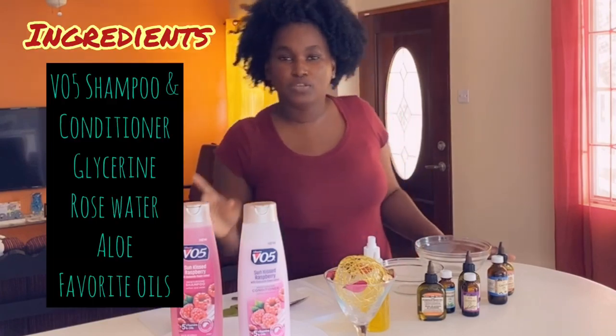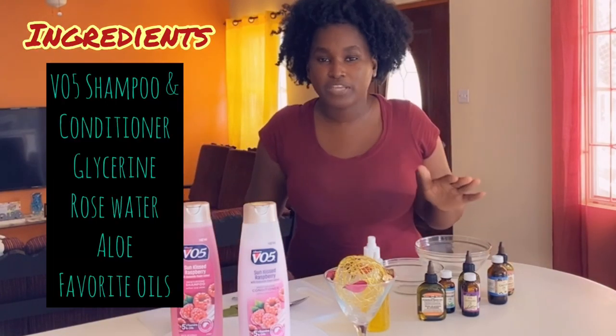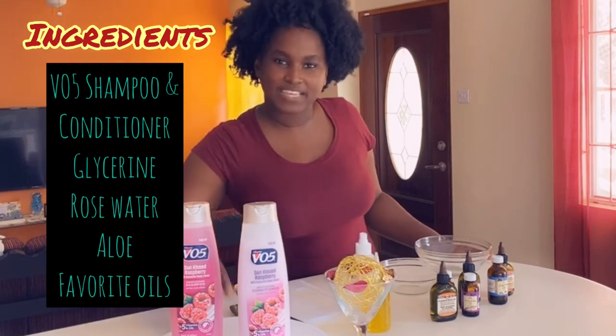So for now, what we'll be using is the VO5 shampoo conditioner, some of my favorite hair growth oils, glycerin, rose water, and some aloe.